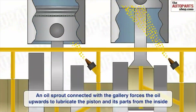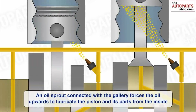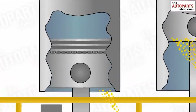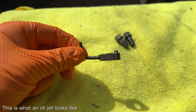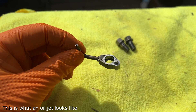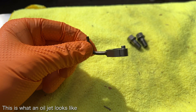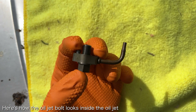The oil jet bolts allow oil to pass from the engine block to the oil jets, which are responsible for squirting cool oil onto the underside of the pistons. The main reason people replace the oil jet bolts is because they were improved after the 2002 model year. The revised oil jet bolts included four holes instead of two, which allowed more oil to flow through the oil jets.